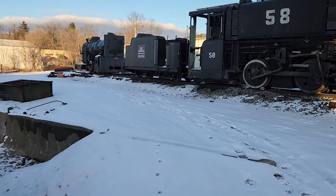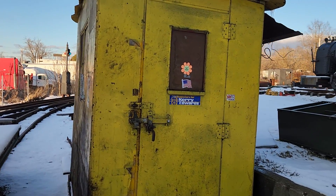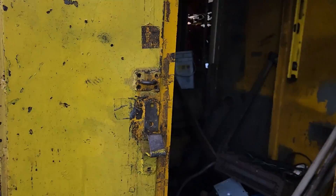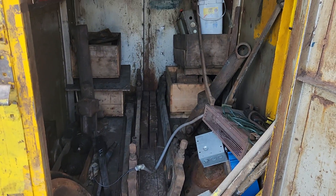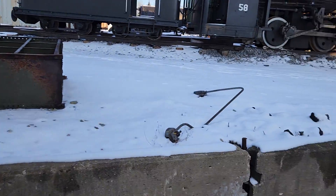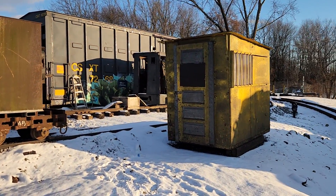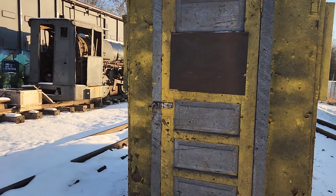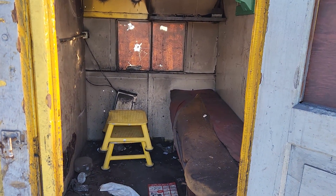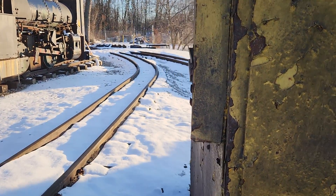A couple of new additions: some of the little shanties from McDonald are here now. One was over by the shears at the end of the 14-mil, and we brought it over to serve as a little station — currently filled up with parts off Locomotive 62. The other one will be the roundhouse foreman's office for the J&L Narrow Gauge, and if we get to running in the winter, we might put a little stove in there.